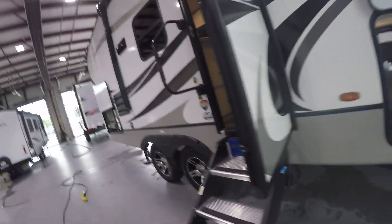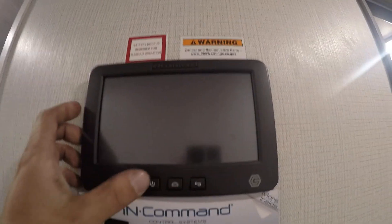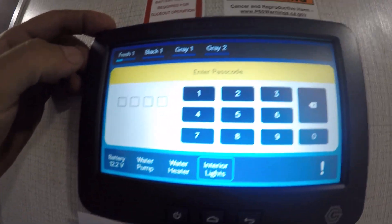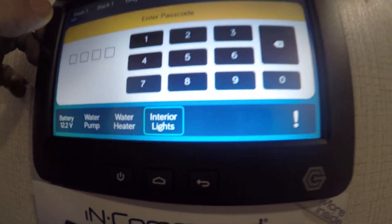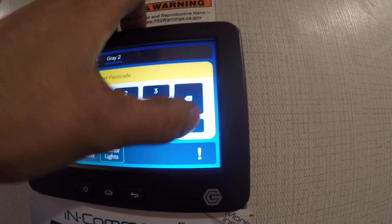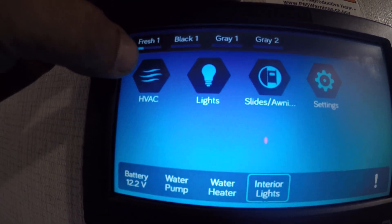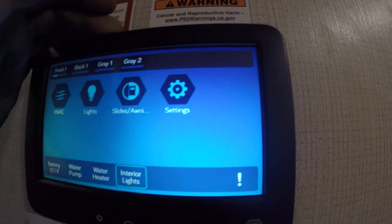Go ahead and go inside your unit. Right up at the steps here you're gonna have the One Control command center. Just push the power button to wake it up. You'll be able to control the water pump, water heater, and interior lights without even putting in a password. You can check your levels up top. The password is gonna be four zeros until you go into settings and change it. HVAC and heat, lights, slide and awnings, and settings are all accessible from there.